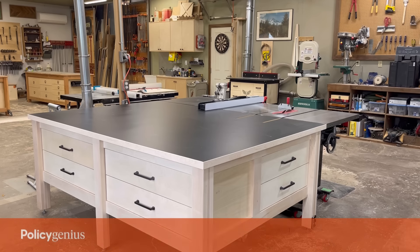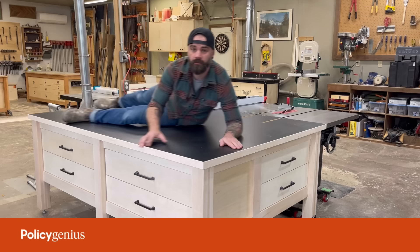This video was sponsored by Polished Channels. In this video, I'm going to show you how I made this sweet outfeed table for my table saw.